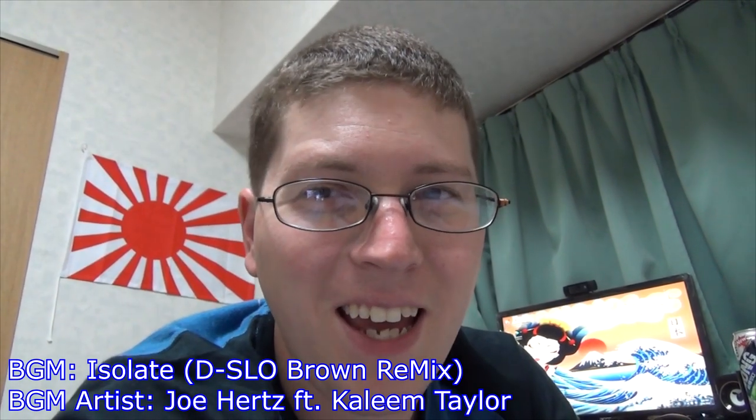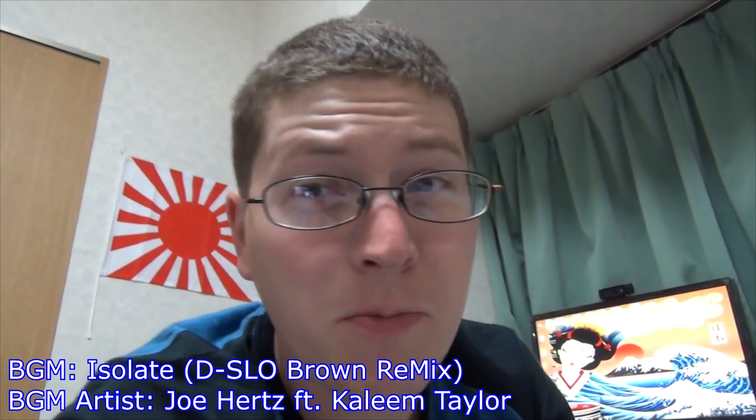Hey gang, Andy here, coming at you with a super special awesome unbox of my new laptop, the Asus X550L.